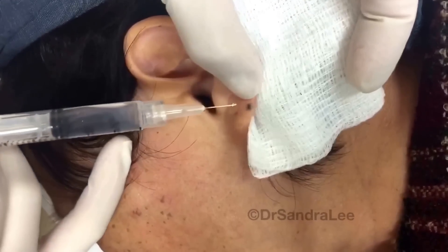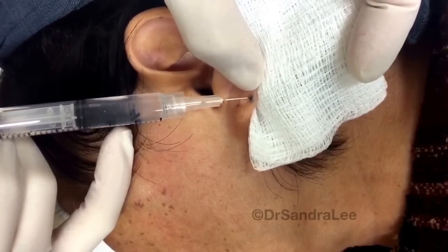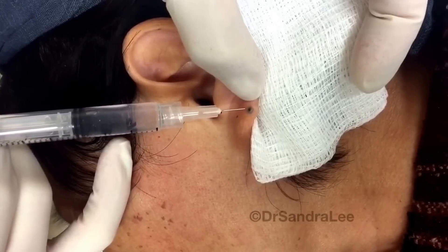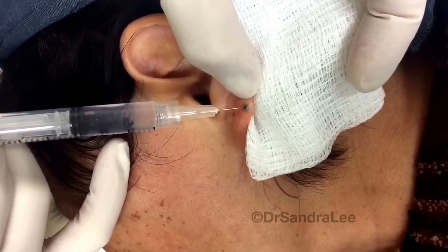Just a little numbing — just a little baby pinch. There's numbing underneath there so you don't feel it. It'll be numb for like an hour or so.